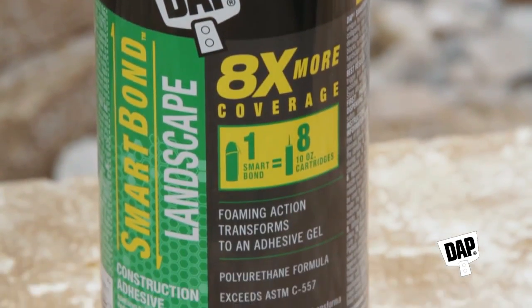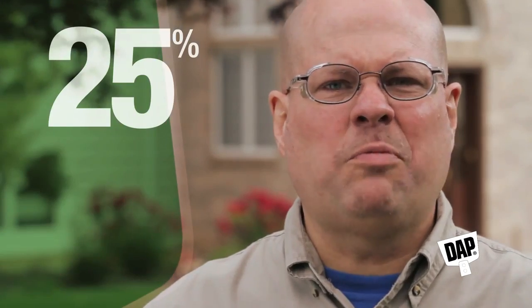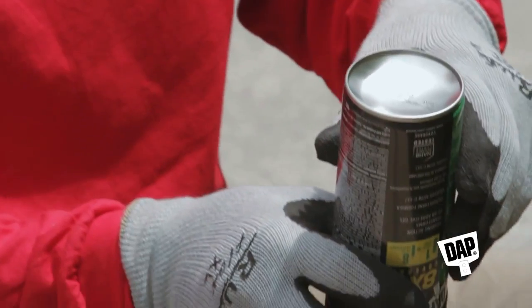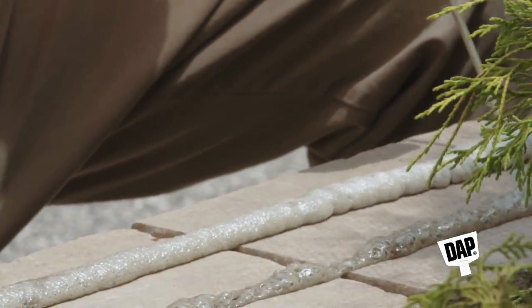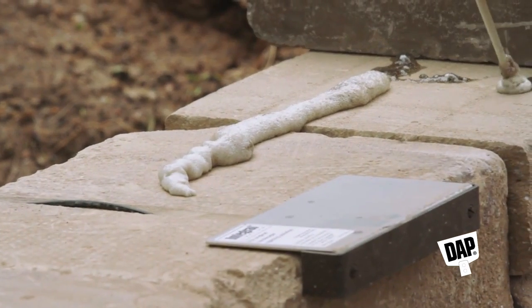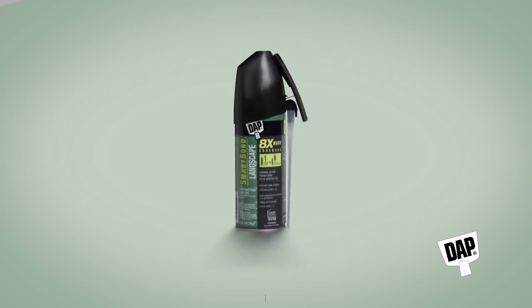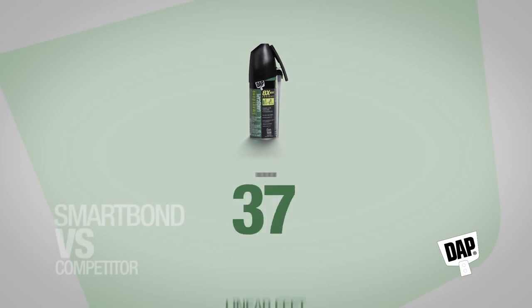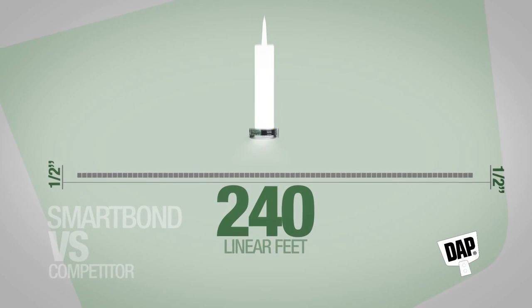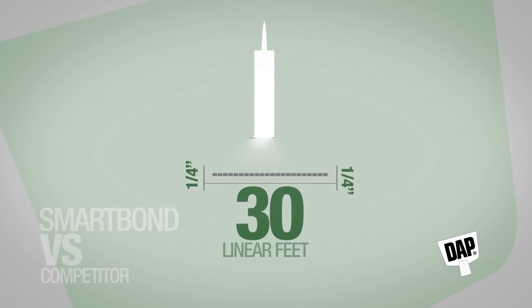Dapp Smart Bond is also much faster on the job site — 25% faster to apply than traditional adhesive cartridges, which means better efficiency and less fatigue. The pressurized aerosol can dispenses easily and doesn't require the same pumping action required with the cartridge and gun. And because one can of Dapp Smart Bond provides better coverage, it also eliminates having to continually swap out cartridges, saving time and money. Just one 10-ounce can of Smart Bond Landscape Adhesive yields approximately 240 linear feet at a half-inch bead, compared to one 10-ounce cartridge of construction adhesive, which only gives you 30 linear feet at a quarter-inch bead.